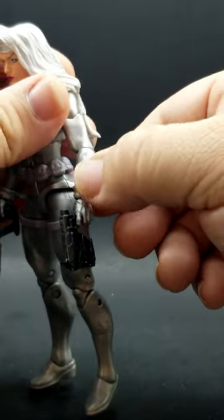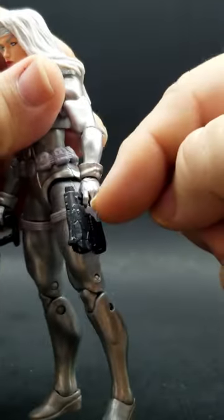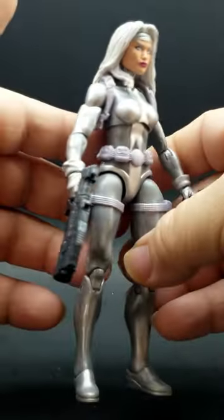I took some of the glove pieces in my fodder bin for some of the female figures. Painted up those silvers so the glove hands match. Nice quick little upgrade.